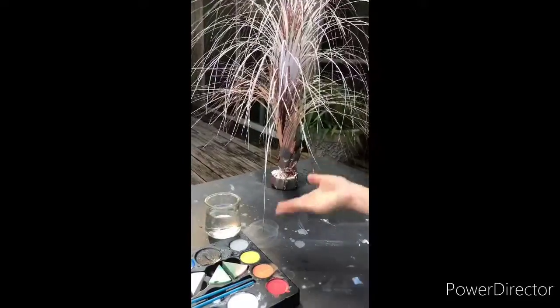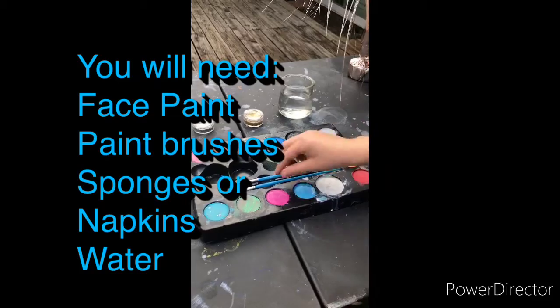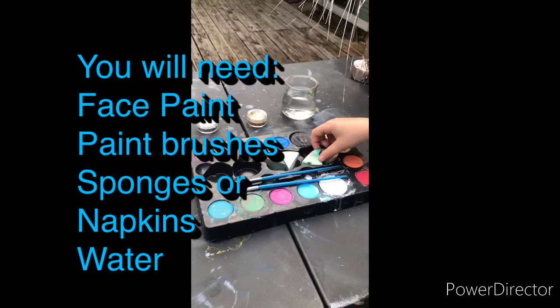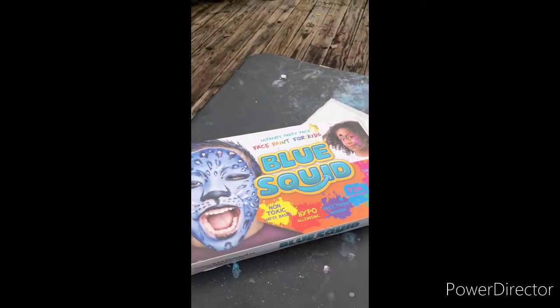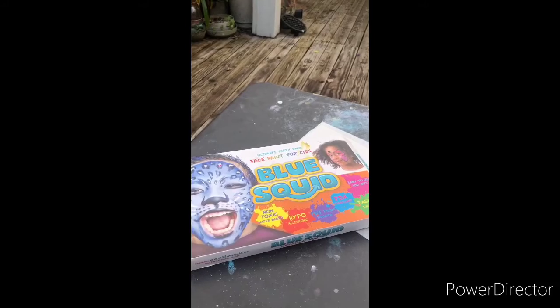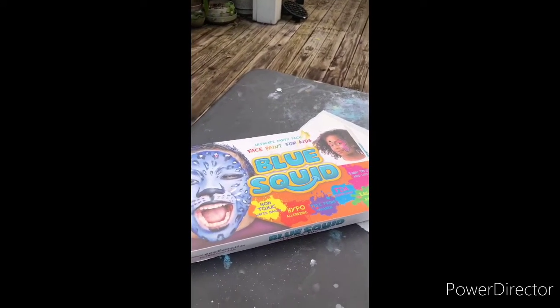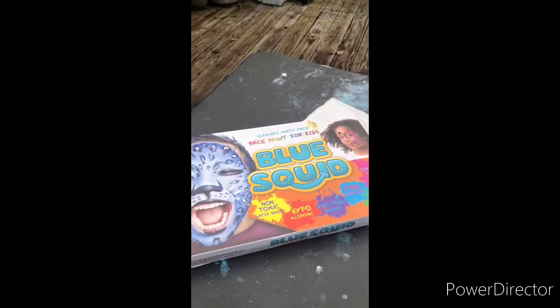First things first, we want to talk about the different things that we have. So we have this lovely decoration that is super exciting, fluffy, and sparkly. And then we have paint — we have this kind because you never know when you need it. We have paint brushes, squeegees, and sponges so we can do boom, boom, boom. This paint is Blue Squid paint. You can get it on Amazon, at Arnie's Supply Store, or any art store or kids store — just google Blue Squid face paint.